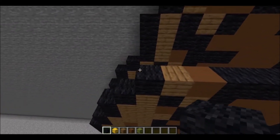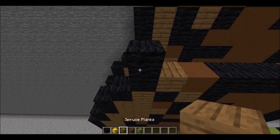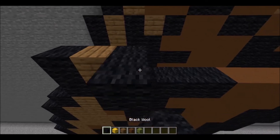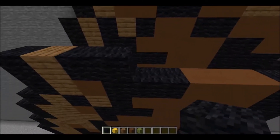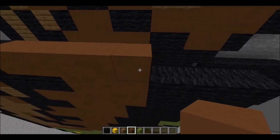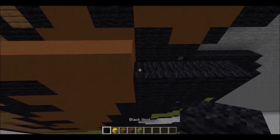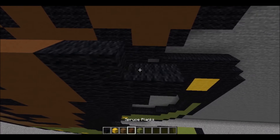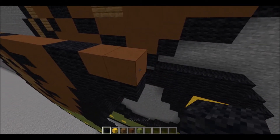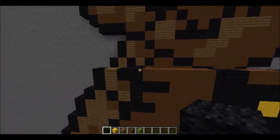Next layer is built upon starting with 1 piece of black wool, 1 piece of spruce planks, 2 pieces of black wool, 5 pieces of brown concrete, 2 pieces of black wool, 2 pieces of brown concrete, then 1 piece of black wool.